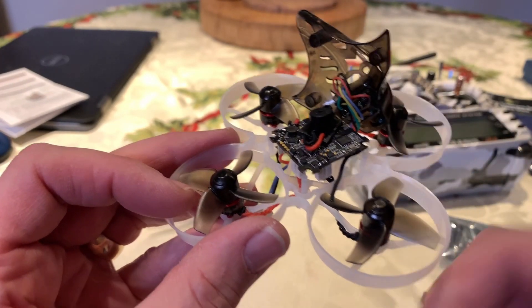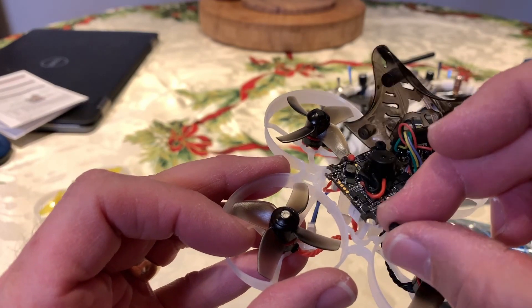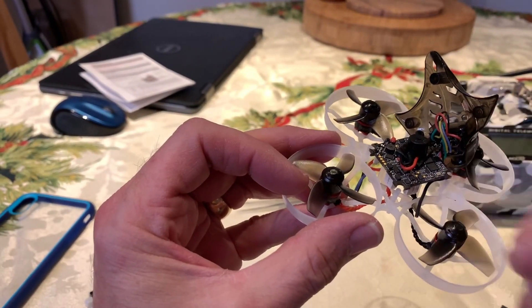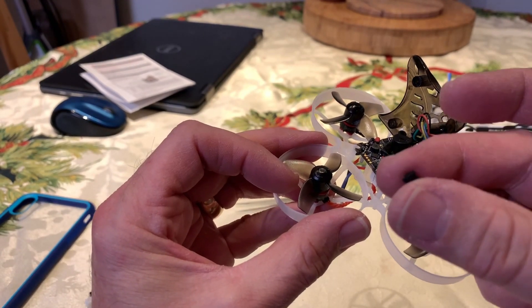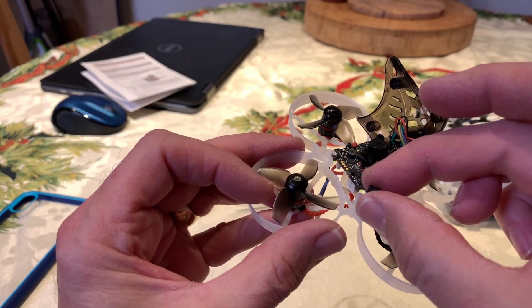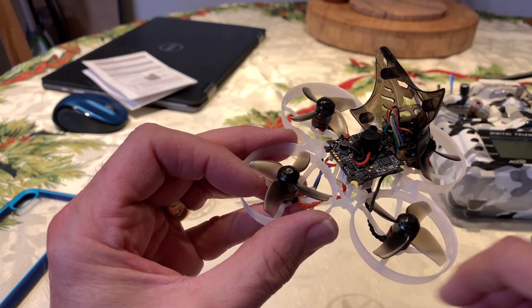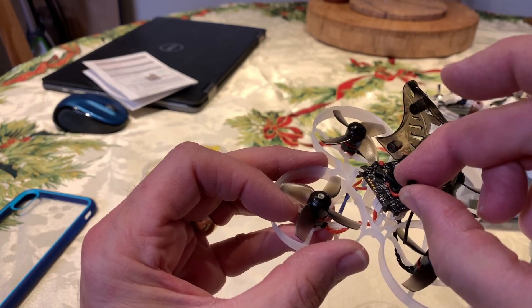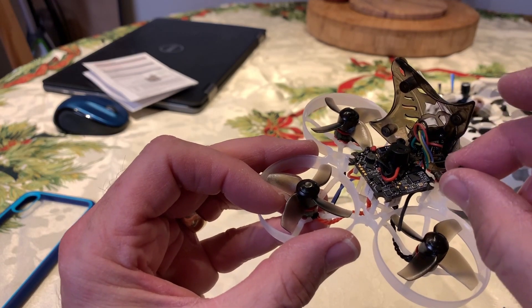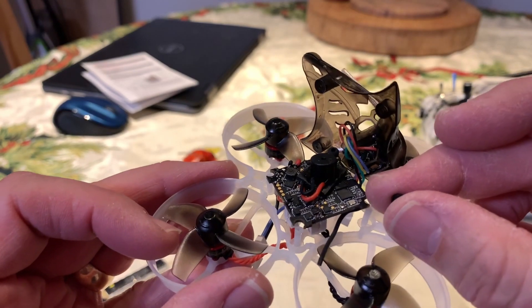To correct that, I went ahead and cut a rubber grommet in half. I'm going to use that as a spacer on the bottom, then stack a regular spacer on top of that to secure the flight controller, and then on top of that add the other half of the cut grommet. That allows enough clearance between the canopy, the VTX, and the controller board.